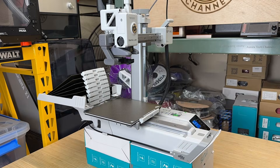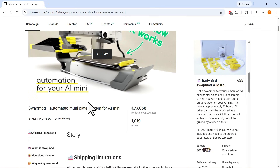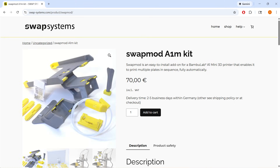As far as I can tell, automatic build plate changing on the A1 Mini started with SwapMod. That was the original design that proved the concept actually works. In October 2024, Swap Systems launched the first SwapMod A1 Mini kit on Kickstarter and is currently selling it for €70 on their website as a DIY kit. It includes bolts, nuts, and some hardware, but you still need to print all the parts yourself and assemble the entire system on your own.